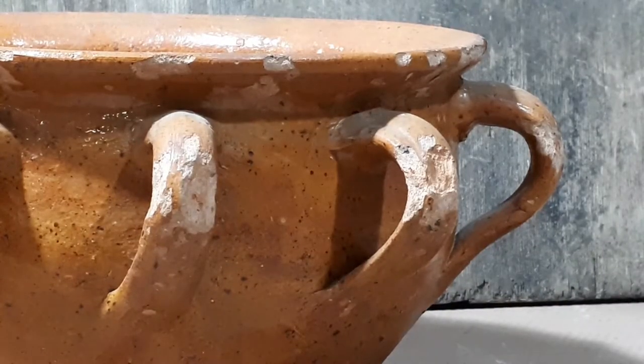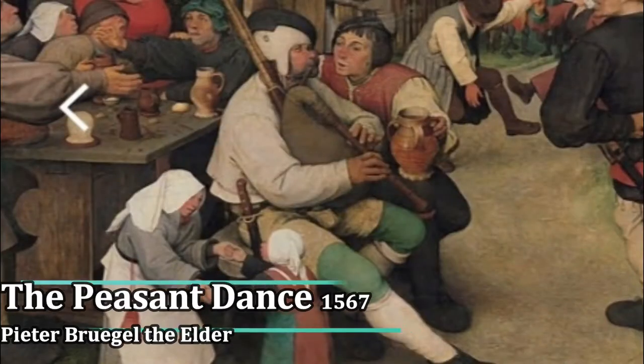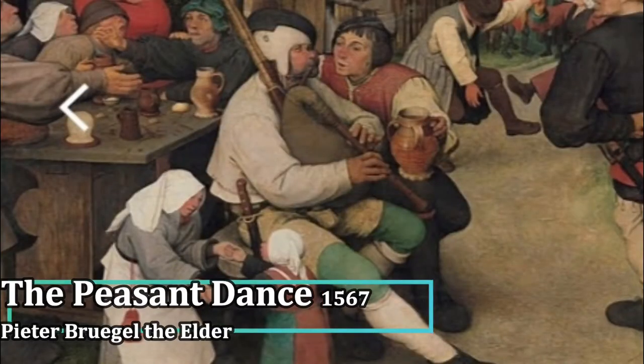Tigs are cups with multiple handles that can be readily passed between imbibing participants, likely to have been designed for a boozy revel, as this detail from the Peasant Dance, 1567, by Pieter Bruegel the Elder, demonstrates.